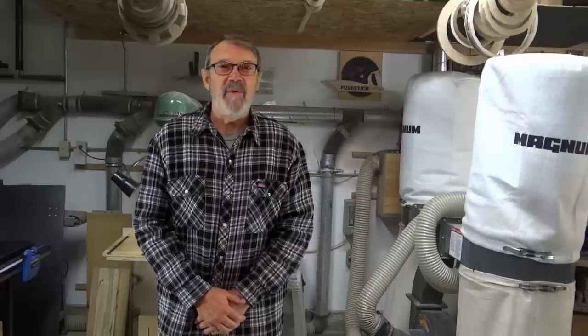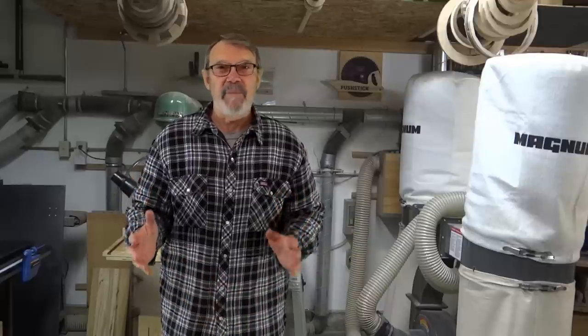Today I'm going to show you how I just upgraded my bandsaw. I've been wanting to do this for a long time, finally got around to it, and I can't tell you how happy I am with it. I hope you'll stick around and take a look at how I did it. Maybe I'll give you an idea how to do your own. There are kits for doing more than just my particular bandsaw, so you can check that out at your leisure. Let's go tune up my bandsaw.